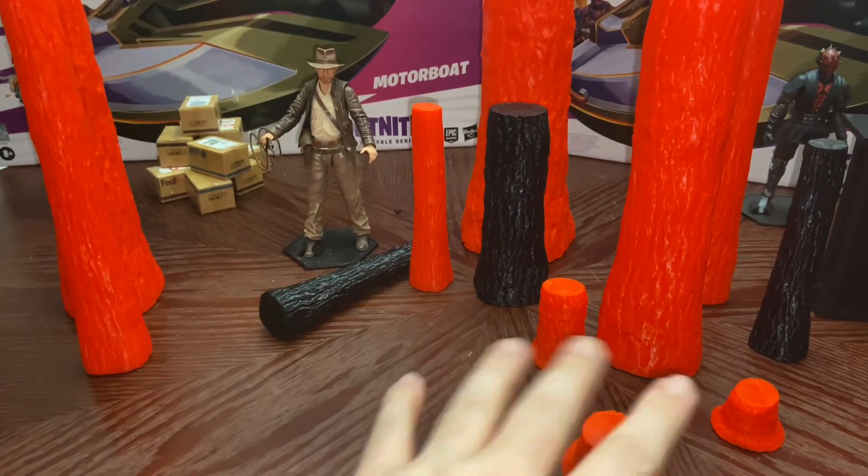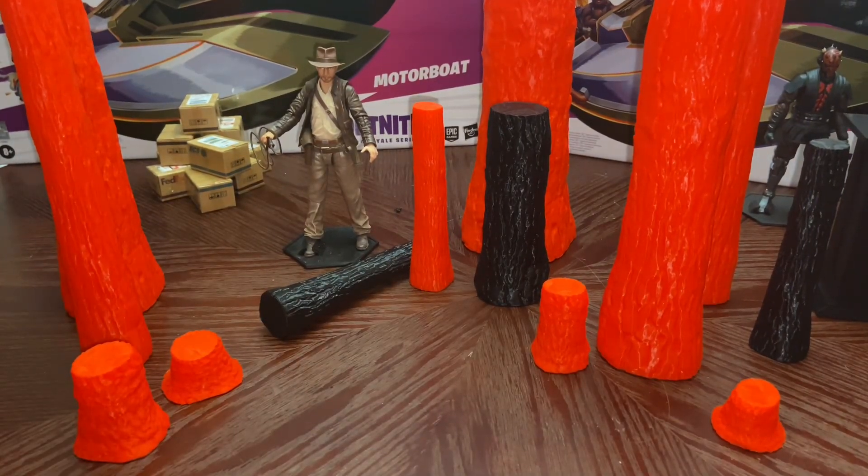I've seen so many people making different style trees for action figure photography and dioramas — it's a lot of work. I'm happy with these to utilize in pictures.